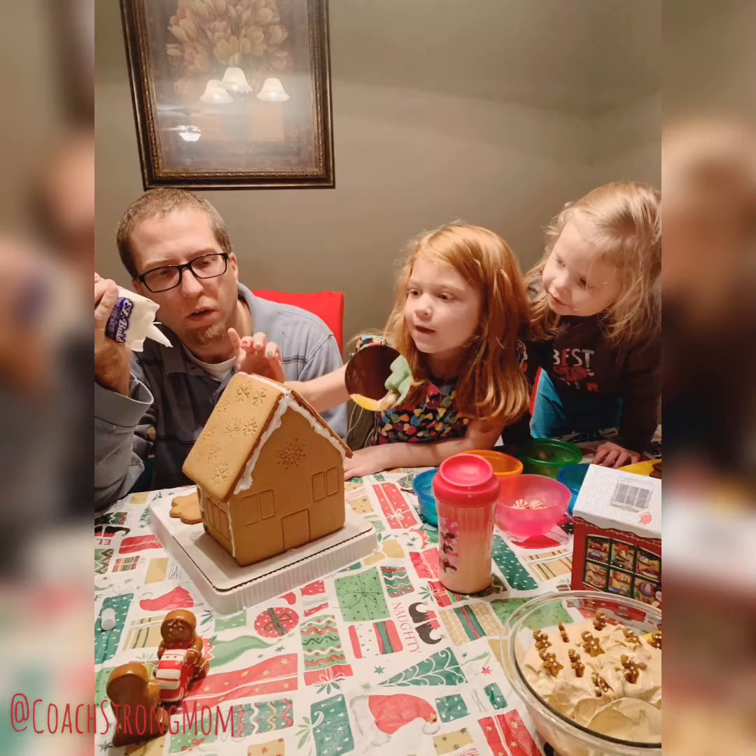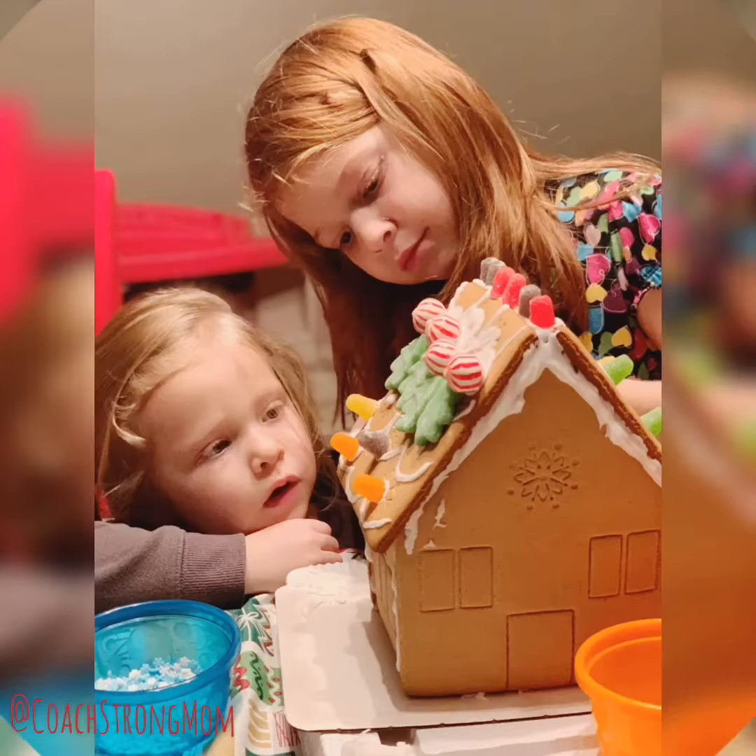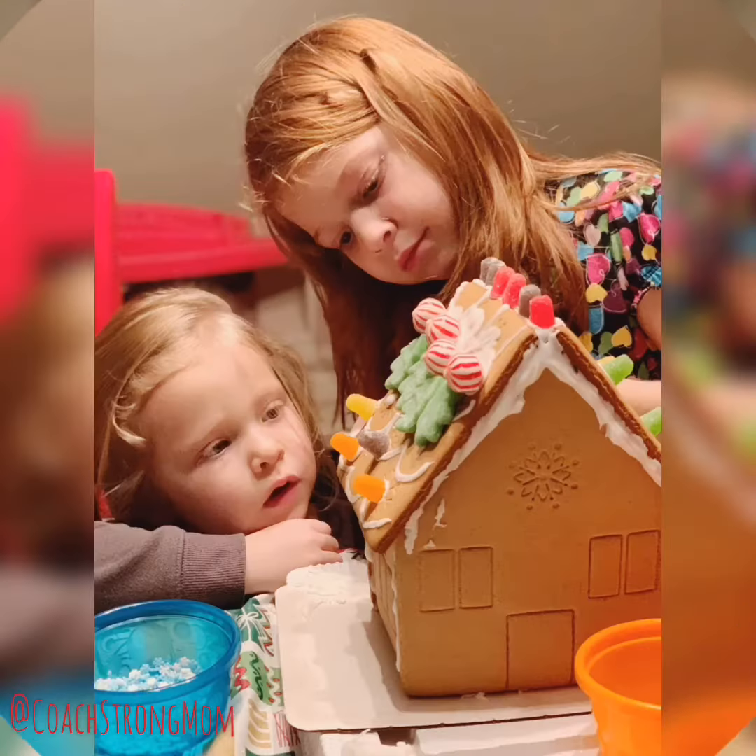Normally I would have videotaped the girls and Matt and I doing our craft project, but they were being a little crazy. One just wanted to eat the candy, and one just wanted to play and make the house, so we just took cute pictures.